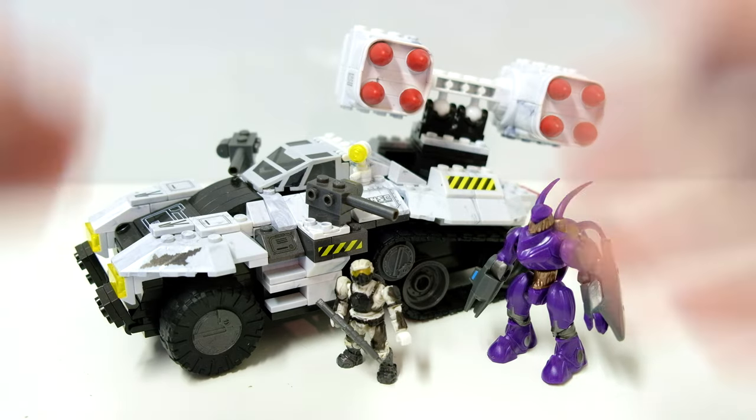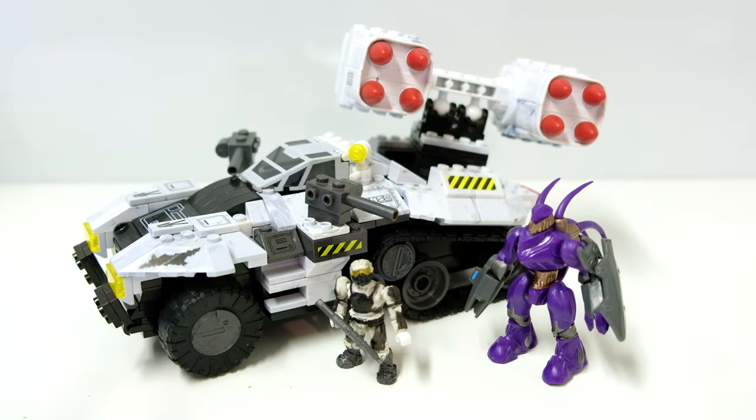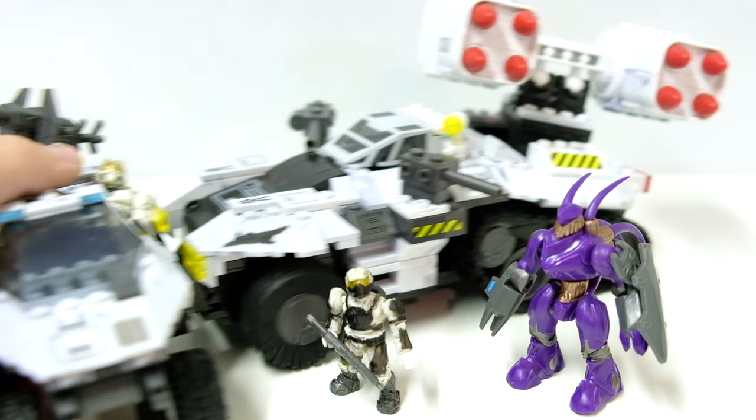Hello once again, and welcome back to another nostalgic review with The Domain. Today we're having a look at the Arctic Wolverine. In the previous episode we had a look at the Arctic Warthog, so it seems quite fitting that they're together as a pair.